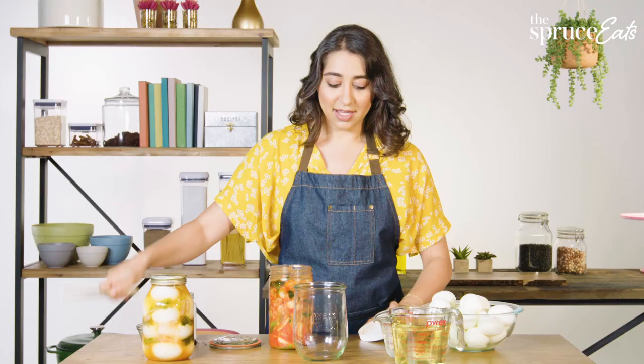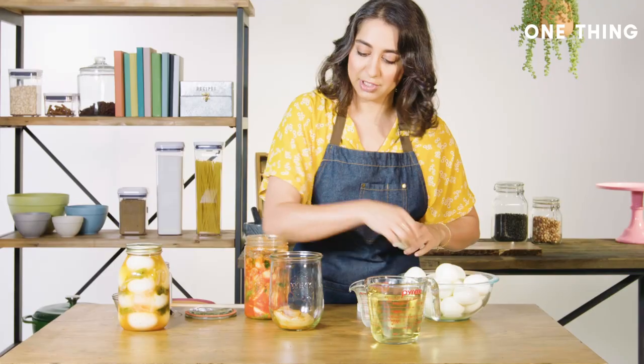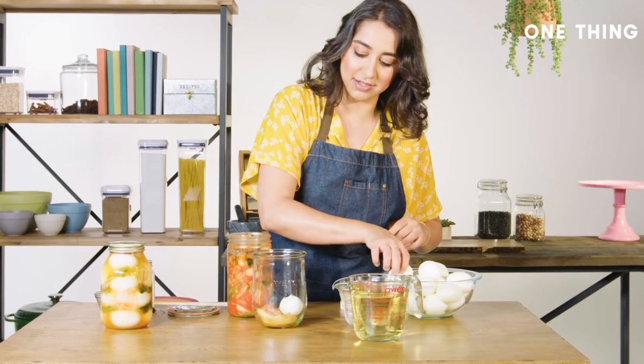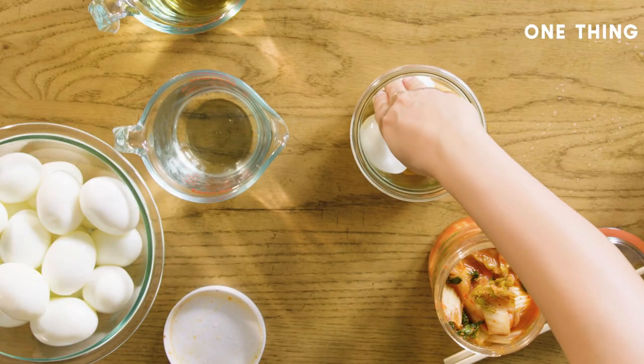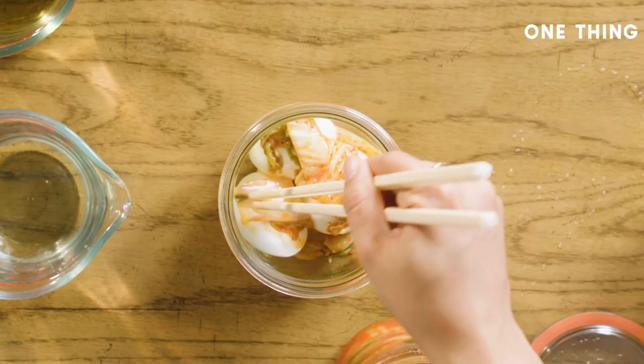Pop open the kimchi. You can use a fork — I like to use chopsticks. Make a layer of kimchi at the bottom of the jar. Layer the eggs in, nestle them in, and then do another layer of kimchi over it. If you really love kimchi, feel free to amp it up in this recipe. If you'd like more of a subtle flavor, use a little bit less — entirely up to you.